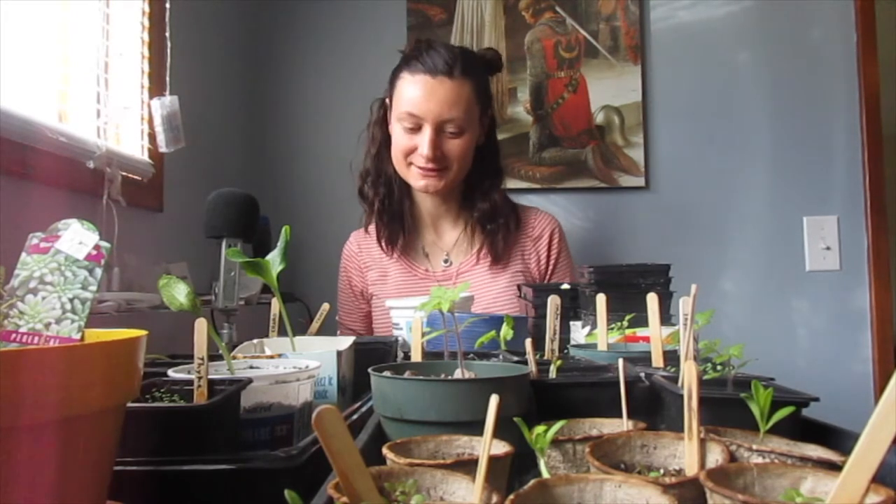Hey guys, welcome to another episode of Permaculture Perspectives. Today we're going to be doing three things: repotting some leggy seedlings, showing you the benefits of having a tiny greenhouse, and exploring two different versions of gardening in a dry climate.